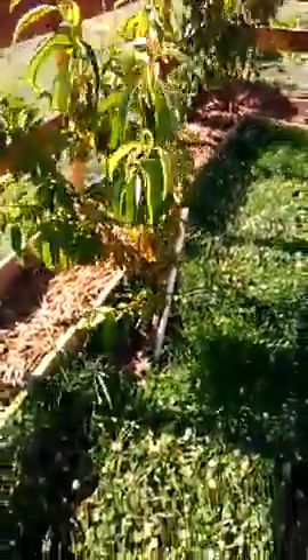Here's an update on the 6x6 rabbit enclosure. This dwarf peach tree — she needs a bit of Epsom salt, a tiny bit yellow in places, but she'll pick back up. She is a bit dry down the bottom there.